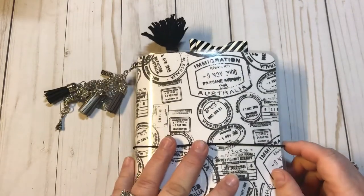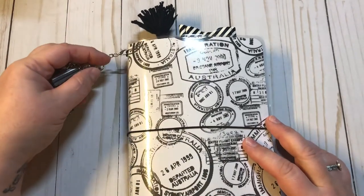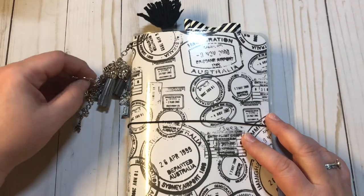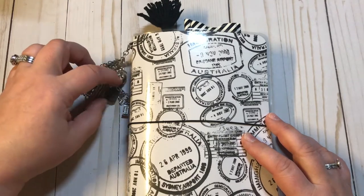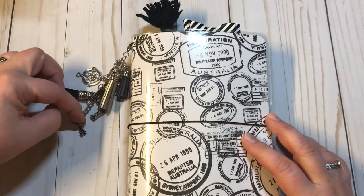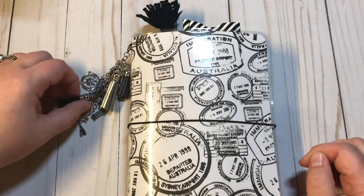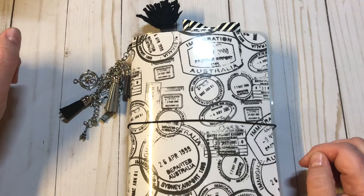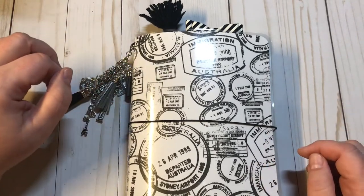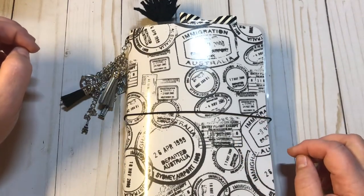I wanted to share a new traveler's notebook that I made. This one was a special request from my oldest daughter's friend's mother. Her friend is going to Europe this summer — she's graduating college early — and her mom wanted a traveler's notebook so she could document her travels.